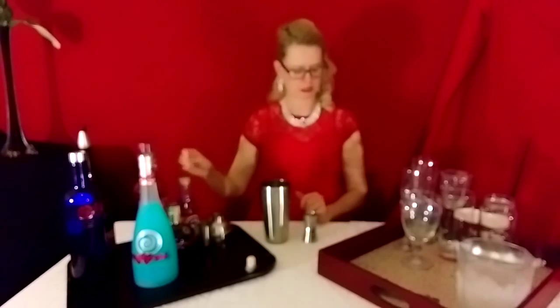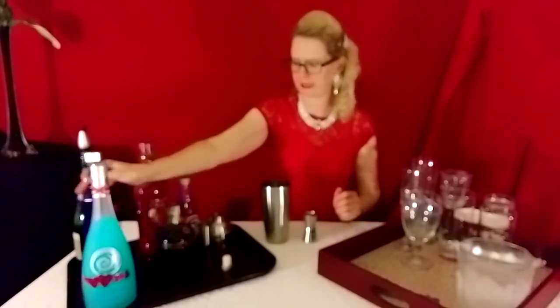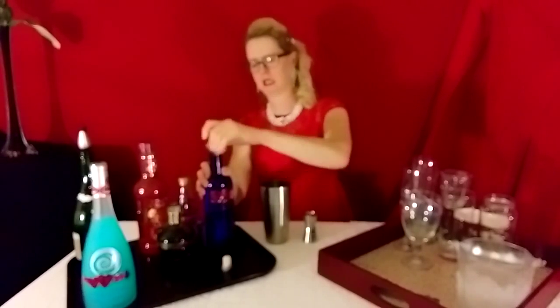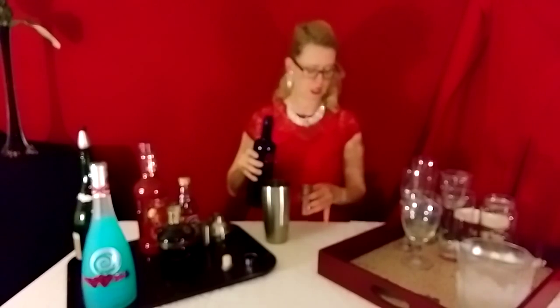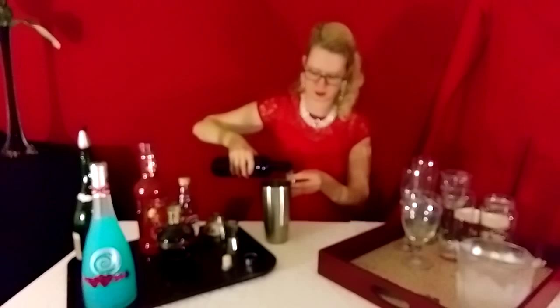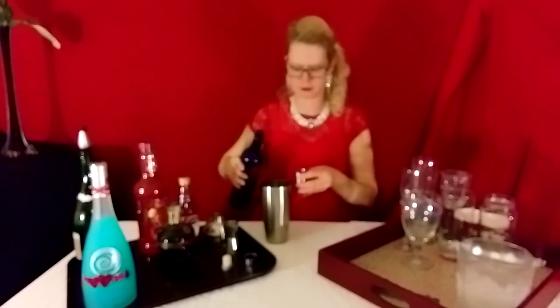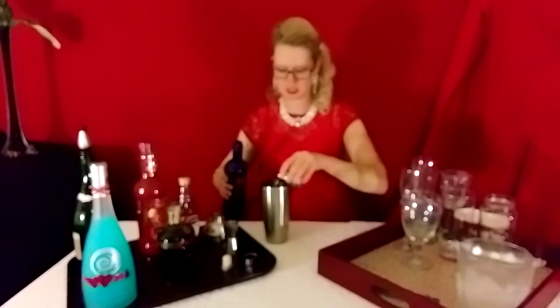Then you're going to go ahead and put two shots of the plain vodka. It's a blue bottle — a top shelf brand — and you can find it at any liquor department of the store. You're going to go ahead and put two shots of this wonderful vodka. It is plain, and you can use any kind of vodka that suits your taste — it all depends on how much you want to spend. So two shots of this.